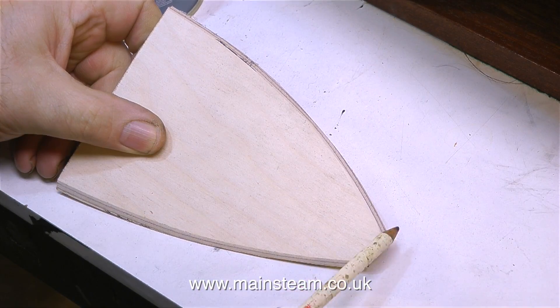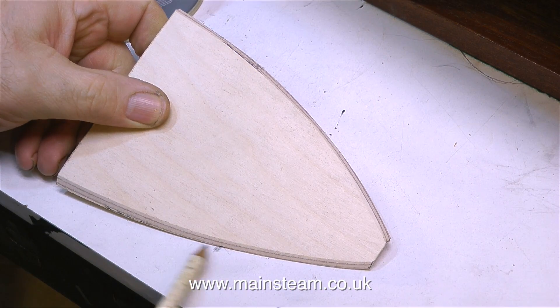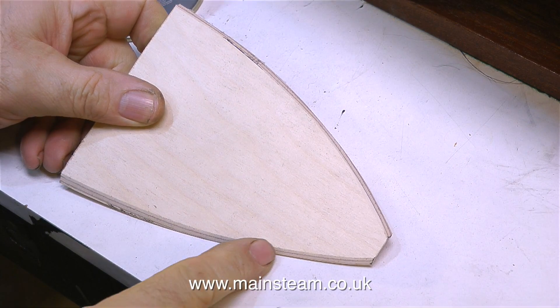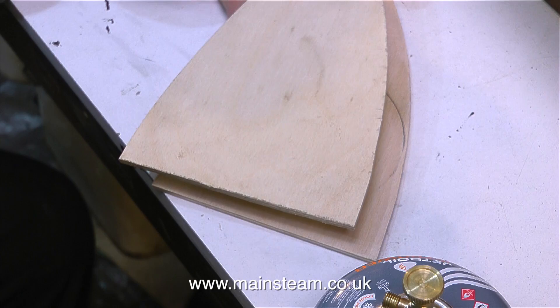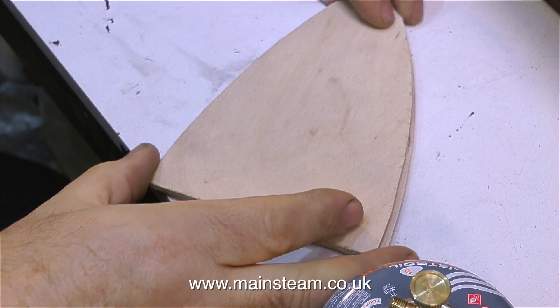Once the piece of plywood has been cut to the correct shape, I chamfer both edges using my belt sander to make the piece of plywood match the internal contour of the bow. The next thing I need to do is lay this piece of wood on another piece of plywood, draw around it, and cut that out — but I don't need to chamfer the edges this time.